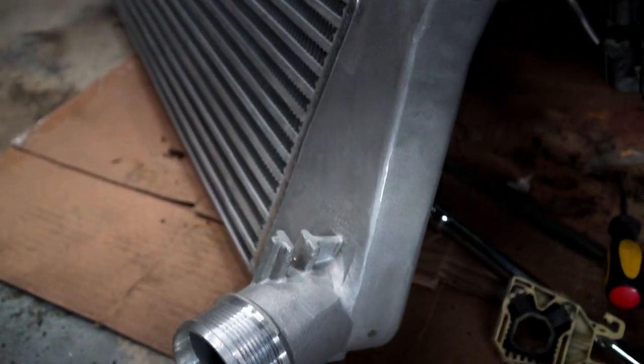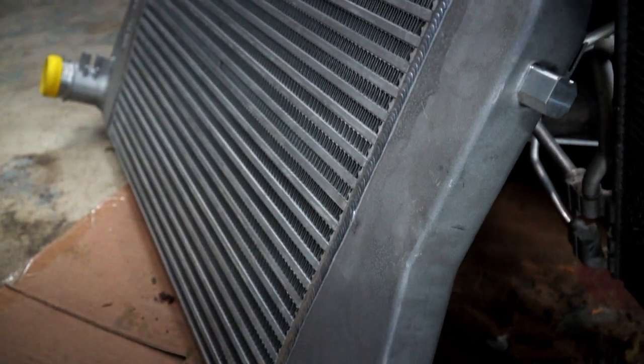Intercoolers, although they're kind of a sexy product to look at when they're well-made, they're not a sexy product to install because there's not necessarily any power gains realized from them immediately. They're not an aesthetic piece, especially on our MQB models — they're sandwiched in between the AC condenser and the radiator, so you barely even see them. It's really about building your car for a means to an end, and I know where I want to get to, and this is an essential part to doing that.